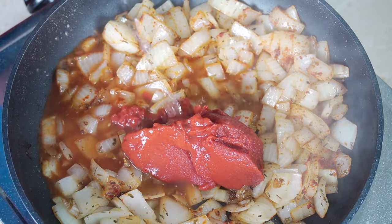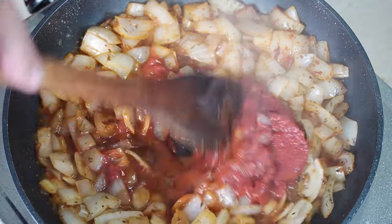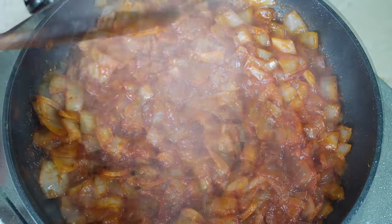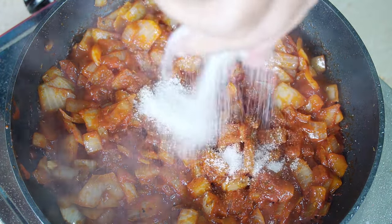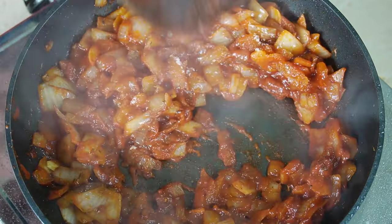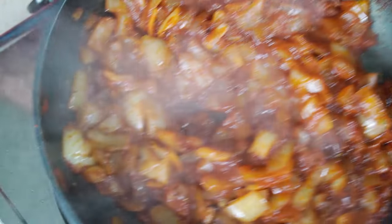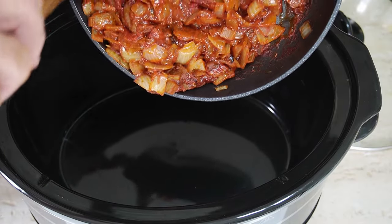Add two tablespoons of tomato puree and about half a cup of water just to loosen it all up, and cook everything through in the pan — that takes out the rawness. Then we need to add about a tablespoon of sugar. The sugar is there to compensate for the sourness of the tomato paste and canned tomatoes when we cook it in the crock pot — we need that little bit of sweetness back in there. Then transfer everything to the crock pot.